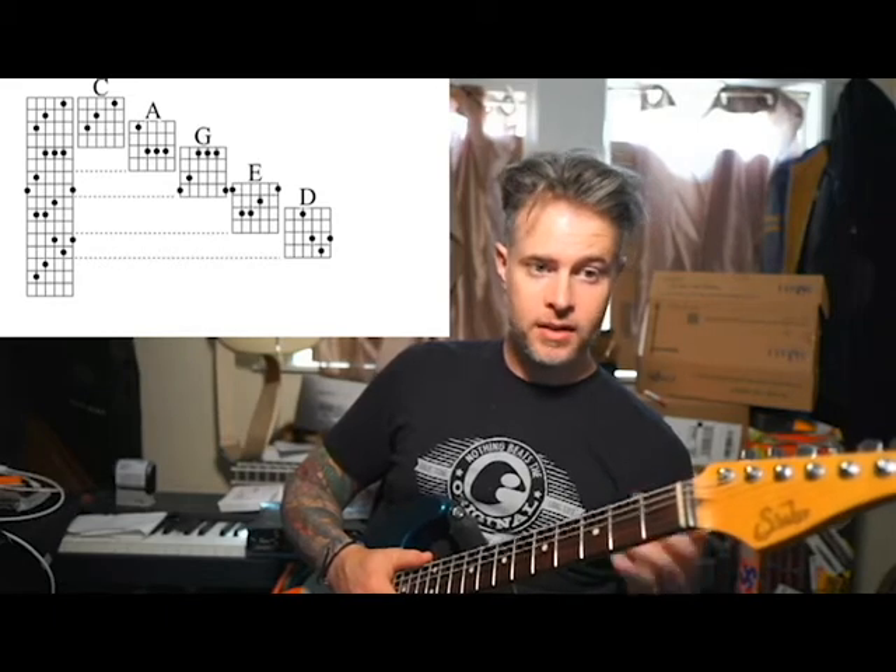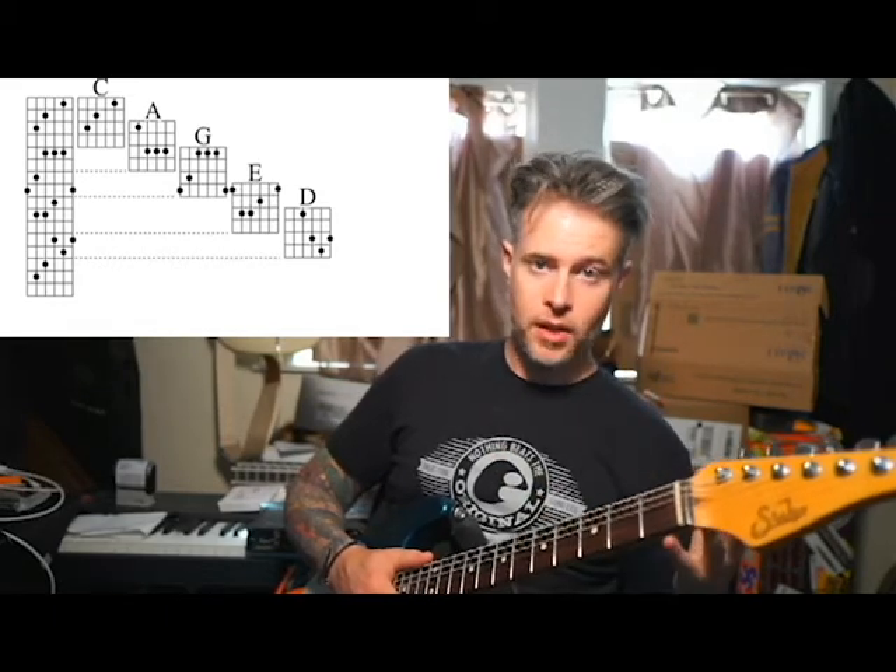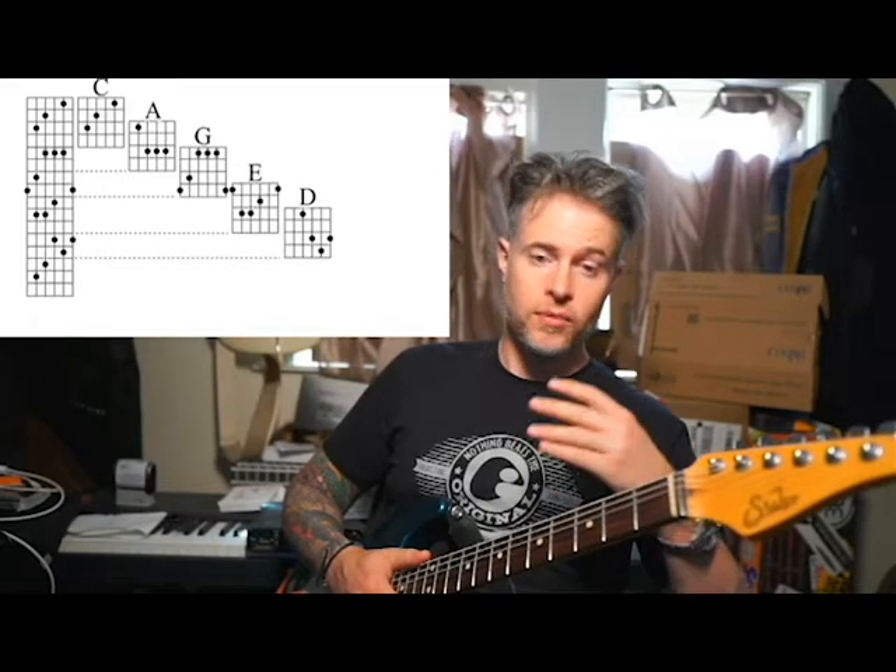So really, the D shape doesn't exist — it's just another C shape. With that being said, there's only four chords you really need to know and use, and this helps you get different sounds and tones that you may not have had available to you.